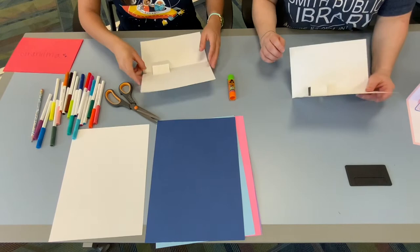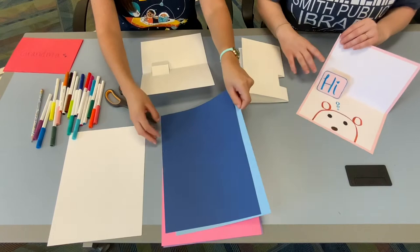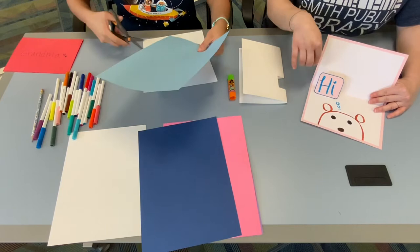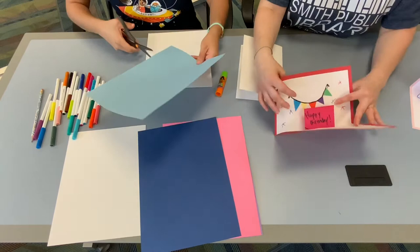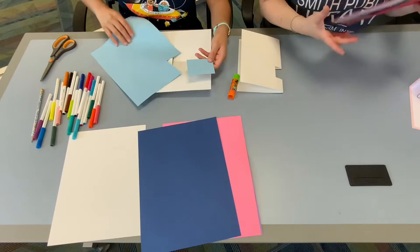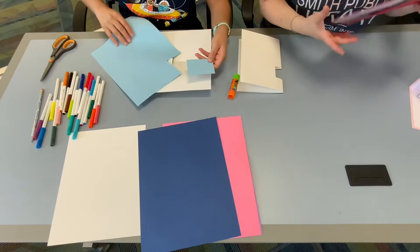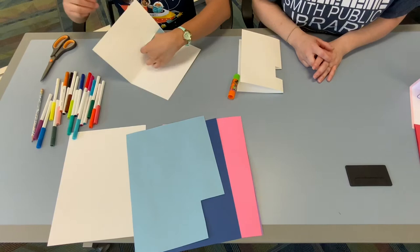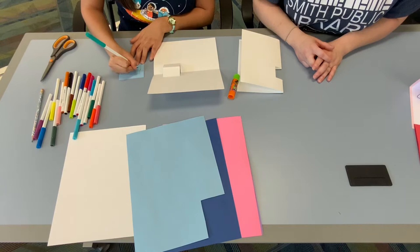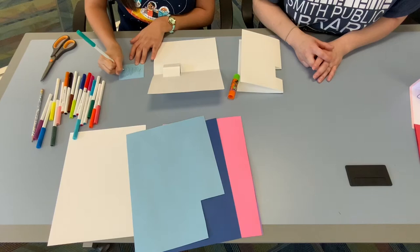The next step is to go ahead and write your message on your paper. Yandel just used another piece of paper and wrote something on it. On the other sample I just used pink paper and wrote happy birthday. You can cut any size square out of paper, and before you glue it, write your message. Who do you want to send this to? Maybe it should just say hello — that's a great message if you just want to say hi. Take your time with these cards, they're really fun.